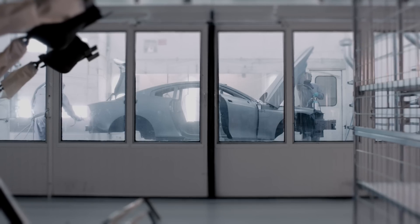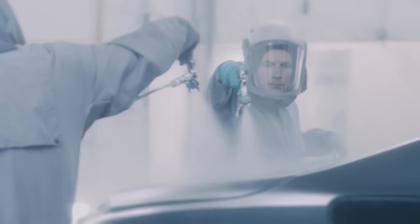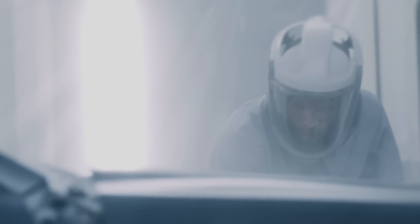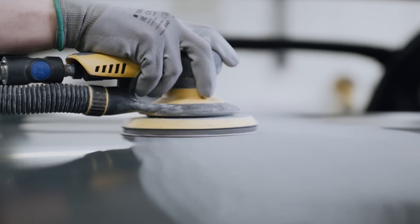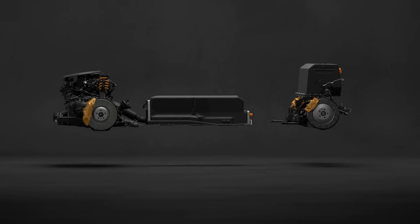Working with carbon fiber can present different challenges when painting. Carbon fiber substrates aren't smooth and free of imperfections like steel — they have a distinctive weave. The solution is a combination of machine sanding and hand sanding to give the panels a smooth, even finish. Fine sanding is done by hand to ensure the integrity of the feature lines and to stay true to the initial design.